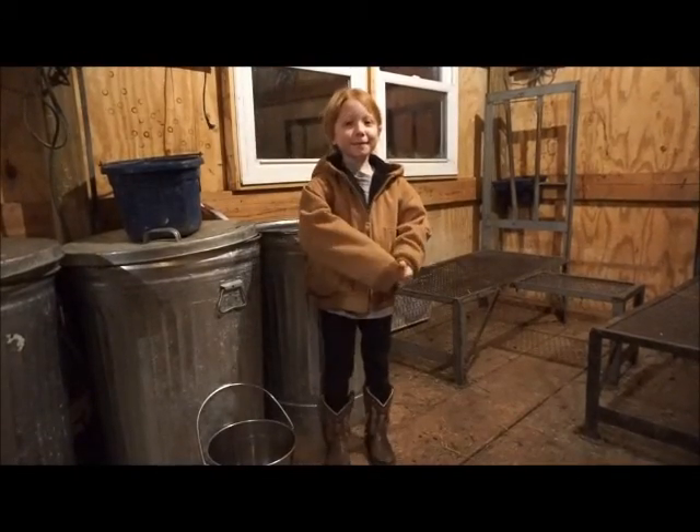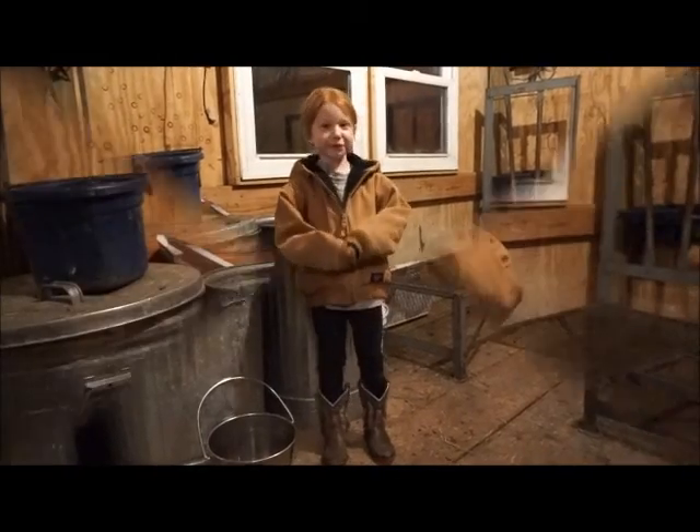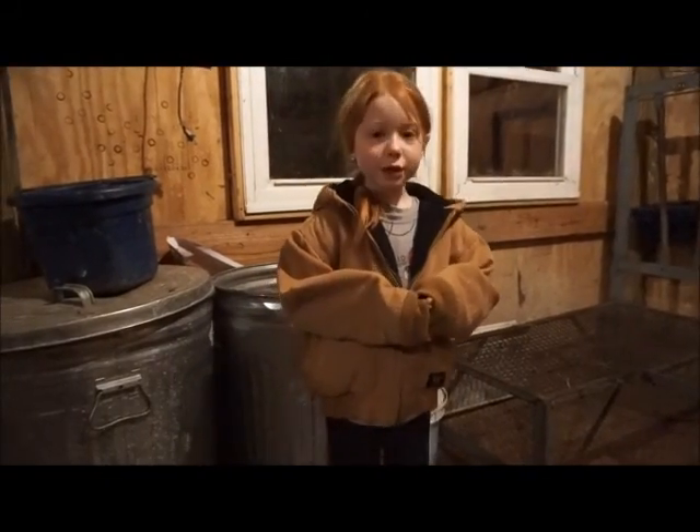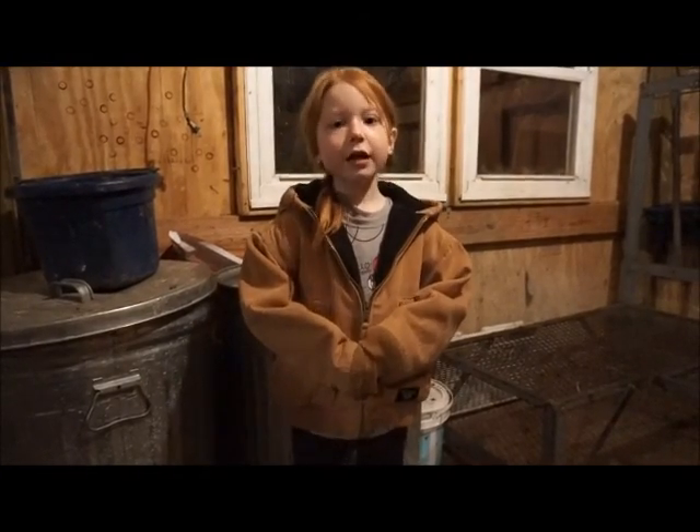Hi guys, I'm back. Today I'm going to teach you how to milk goats. We usually milk at 6 because my bedtime is at 7.